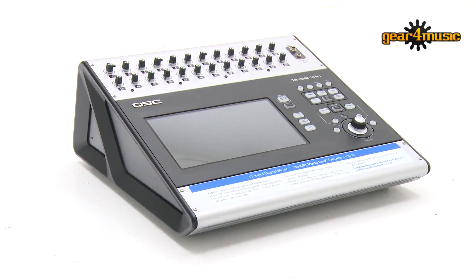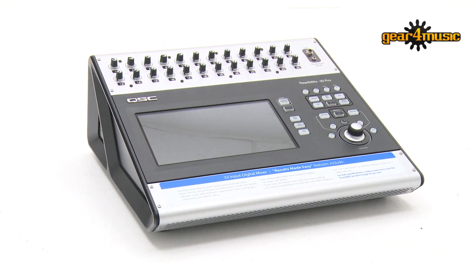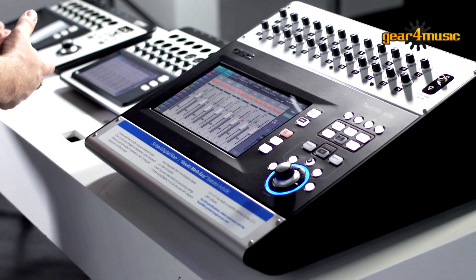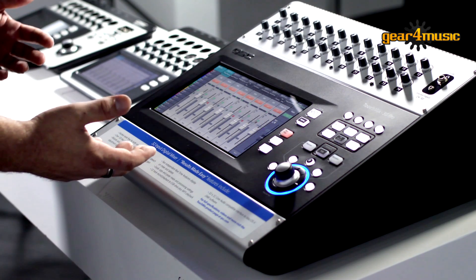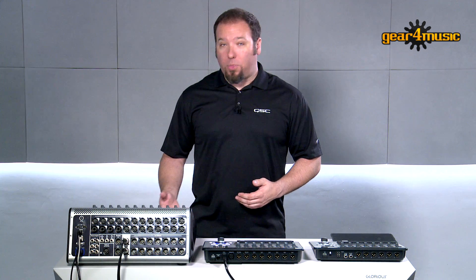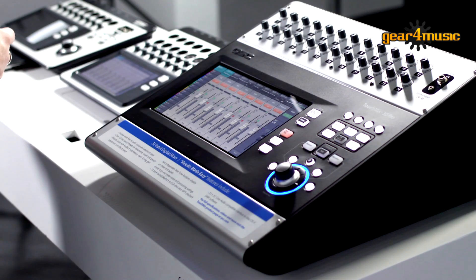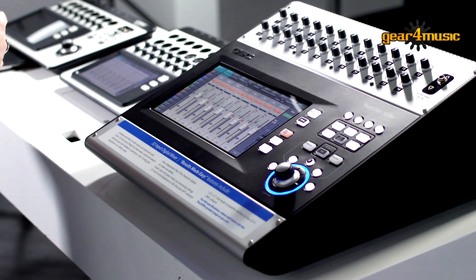The TouchMix 30 Pro is an evolution of the TouchMix series with even more pro features, built on the same platform of simplicity as the 8 and the 16. If you have any experience with the TouchMix 8 and 16, you'll know exactly how to use the TouchMix 30 Pro. We've expanded it with a larger I/O count — a total of 32 channels — a larger multi-touch 10-inch LCD screen, and more physical controls with expanded user buttons, so you have more ability to control the mixer just the way that you want to.